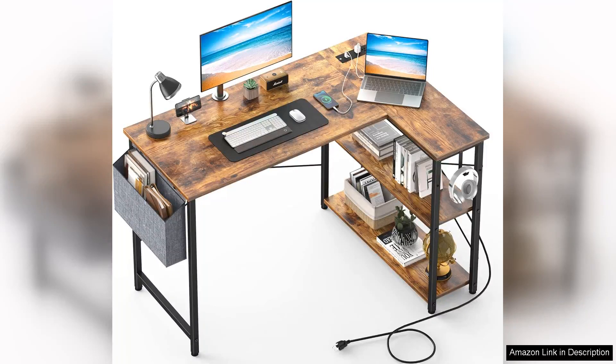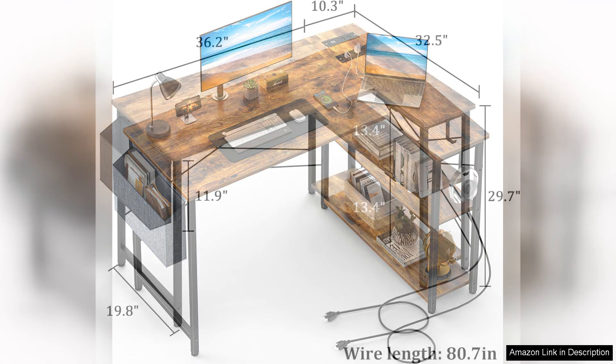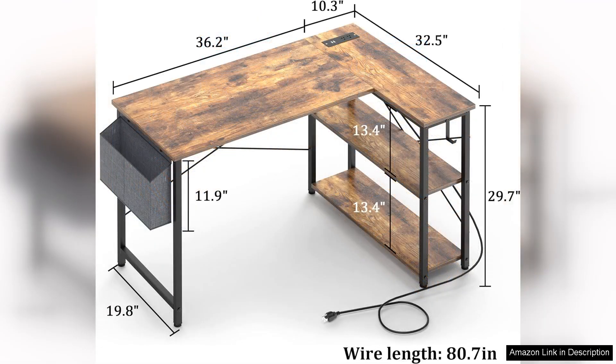The Mr. Ironstone L-shaped desk is a versatile and stylish addition to any home office or study space. Measuring 47 inches, this desk strikes a perfect balance between functionality and design, making it an excellent choice for those who require ample workspace without compromising on aesthetics.